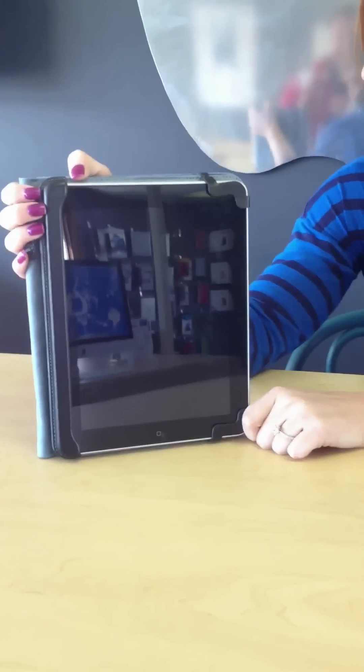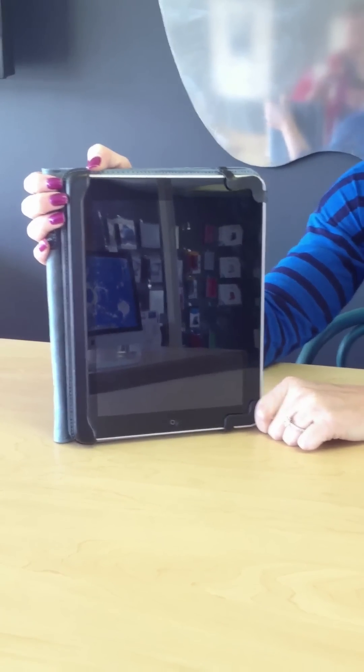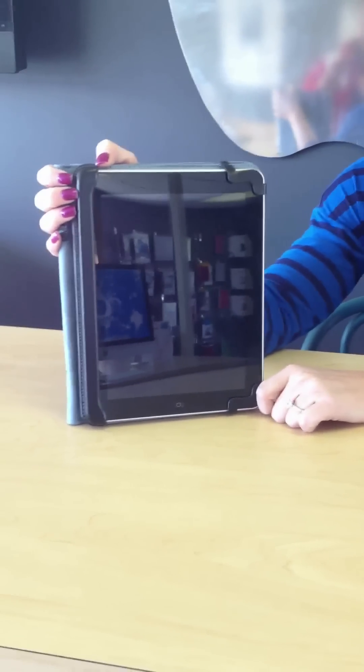Today, we'll be talking about the iPad. Do you ever have times during use when it's freezing or possibly running slow? We want to give you some tips today on how to fix that issue.